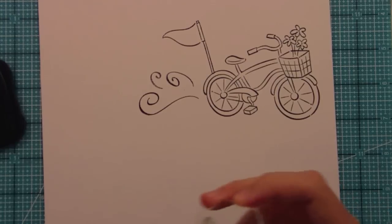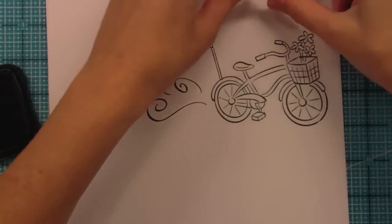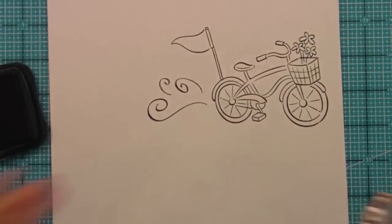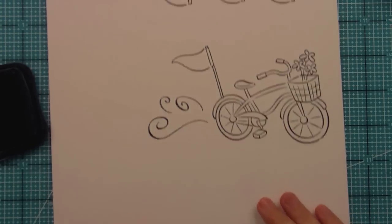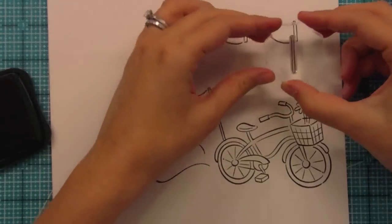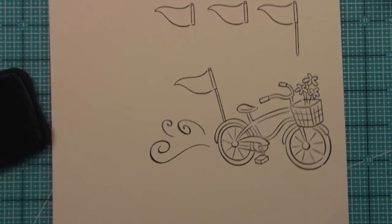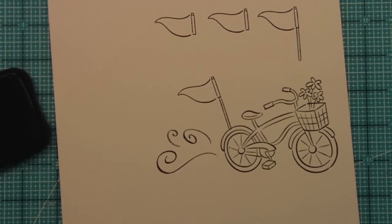Another fun thing about this pennant is you could use it for so many different things. When you put the longer stick on it, it kind of looks like one of those flag pins for golf, so it would be really cute for a Father's Day card or for anybody that loves golf — like my husband, which is actually why our dog is named Putter. So you could stamp it just like this and that would be really cool for a golf card.